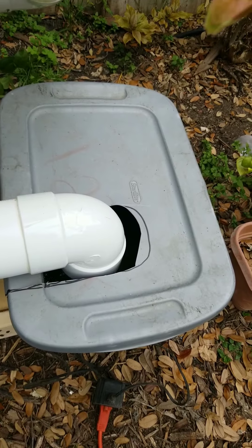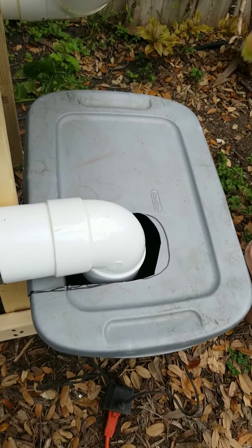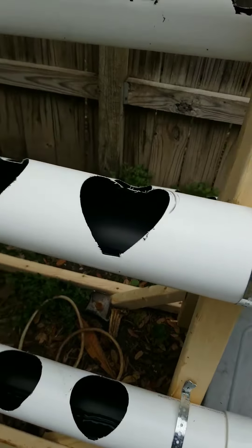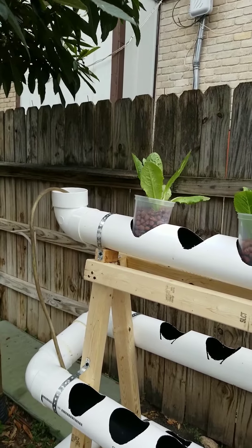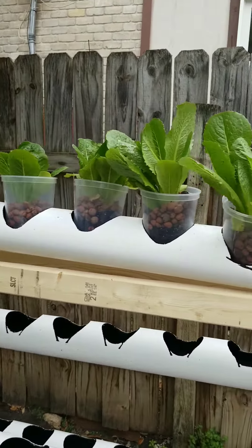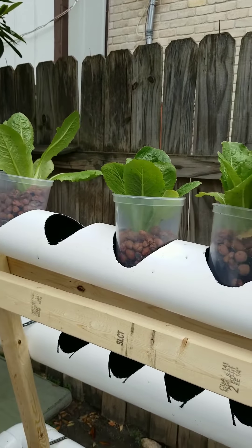This is using Master Blend, which is a blend of I think nitrogen, potassium, and magnesium — I'll have to check that for you later. I'll put it in the description or something like that. Anyway, I've got so far picked up five romaine lettuce plants.